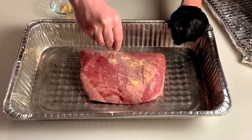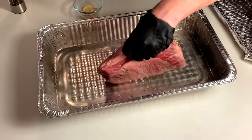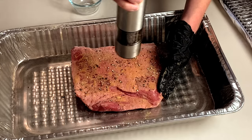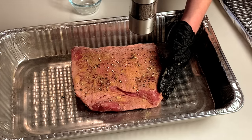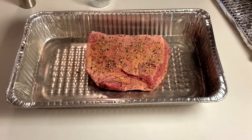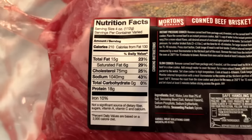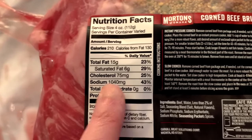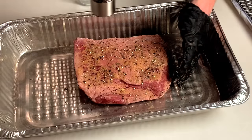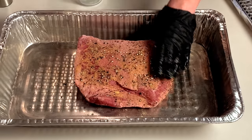If there are any large, hard chunks of fat hanging off, go ahead and cut them off. We're going to season the outside of the corned beef with a rub consisting of 2 teaspoons of garlic powder, half a teaspoon of onion powder, quarter teaspoon ground coriander, quarter teaspoon of dry mustard, and plenty of fresh cracked black pepper. We're not adding any salt whatsoever to the rub because the corned beef has already been brined in a heavy salt solution. If you add more salt or a regular barbecue rub with salt, you're just going to end up over salting the meat and ruining it. So don't add any more salt to the outside.